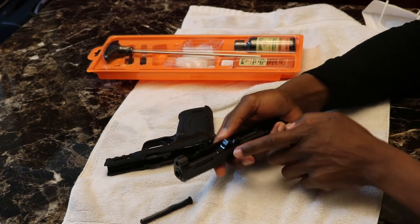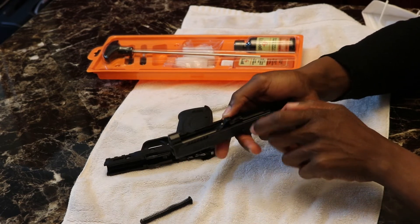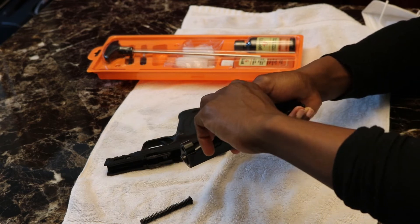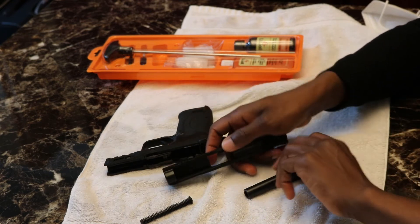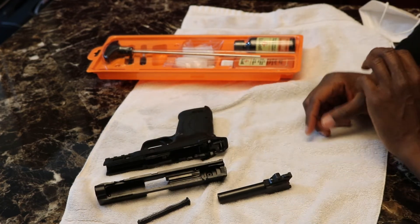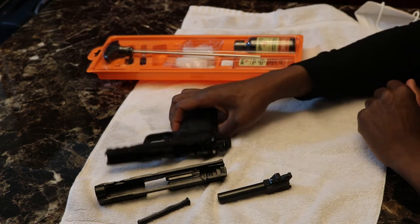After that, we're going to take our bore out — pull it up, pull it out, and then it's disassembled. There are all our pieces.